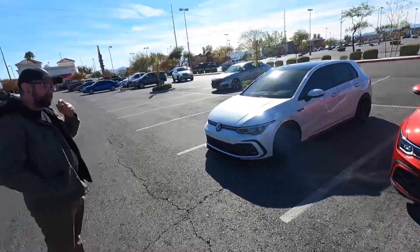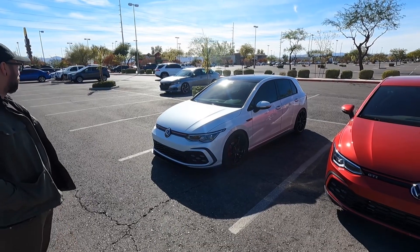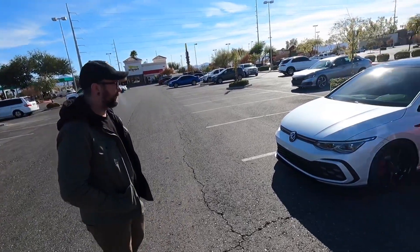Hey guys, welcome to the channel. Today I have Justin here with me with his Mk8 GTI. He has the SE model. So Justin, walk me around what's going on with this one.